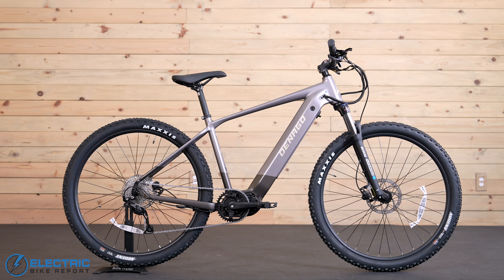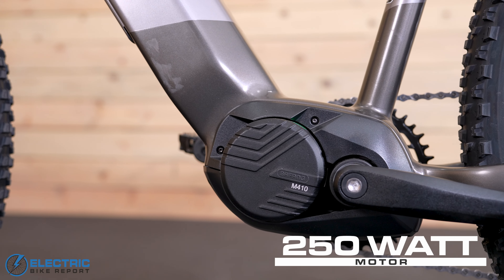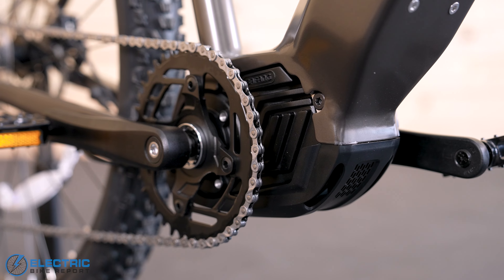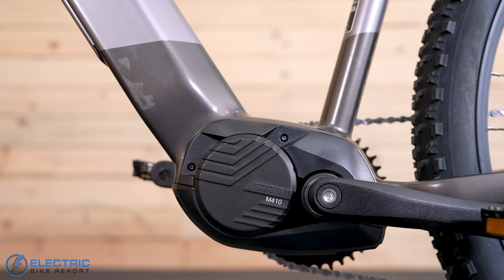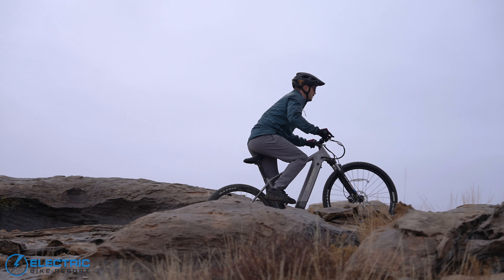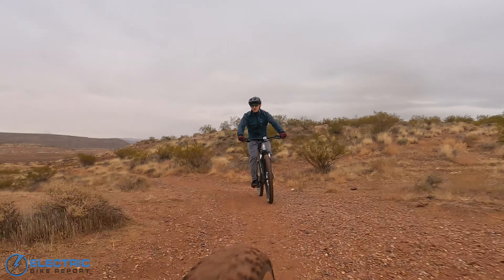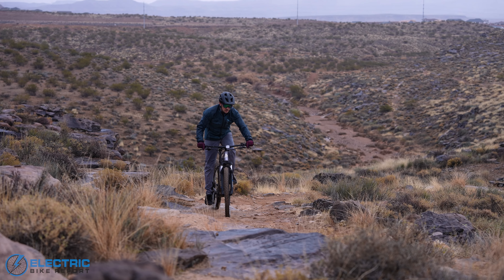One huge feature on this bike is the Bafang M410 mid-drive motor with 250 watts of nominal output, as well as 80 newton meters of torque. This is Bafang's base level motor for mountain bikes. It doesn't have as much torque as the M510 on the EXC2, but it still felt powerful and steady. It was tuned to give a natural feeling boost as soon as I pedaled harder, did a great job climbing, and overall felt nice and smooth.